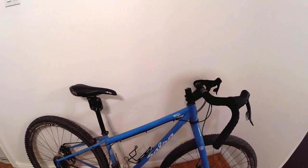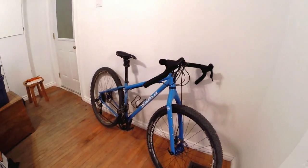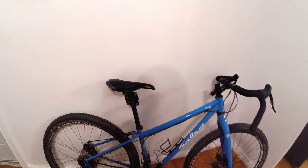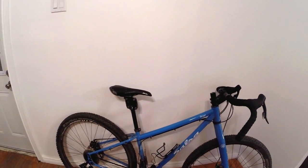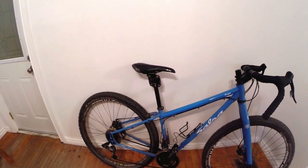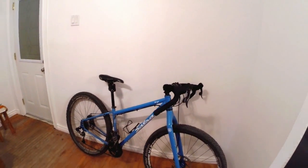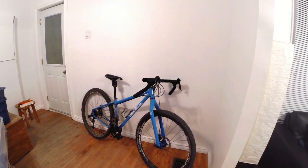Right now the bike is basically completely stock, other than the saddle. It came with a WTB-branded saddle and I swapped it out for a Selle Italia setup — the traditional classic Selle Italia shape that almost all my other bikes have. So that's my introduction video for my new 2014 Salsa Fargo 2. Thanks for watching!